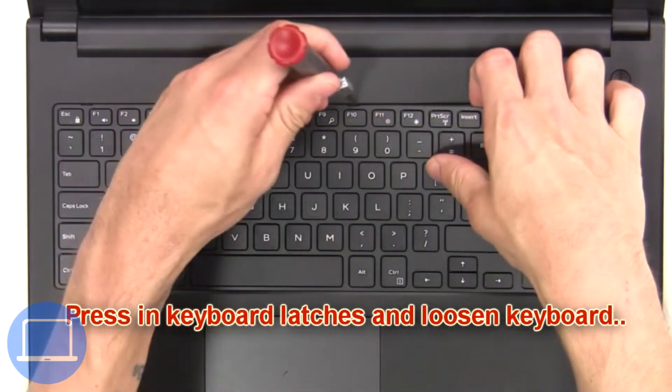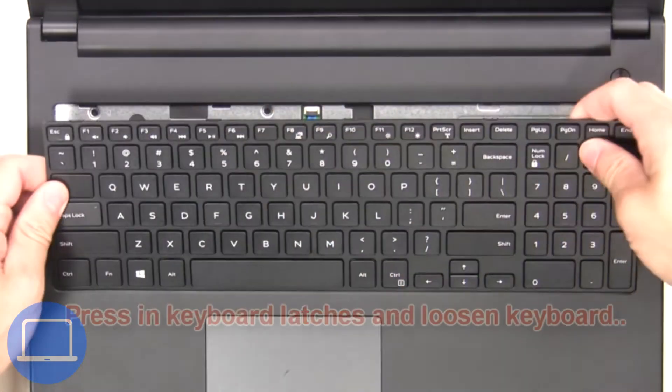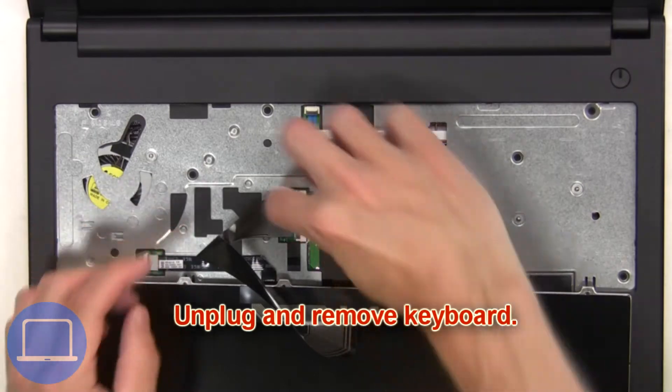Next, press in the keyboard latches and loosen the keyboard. Then unplug and remove the keyboard.